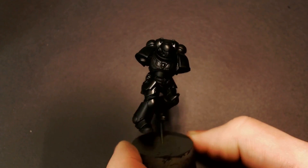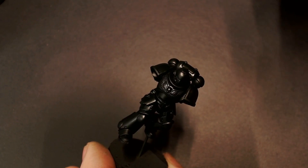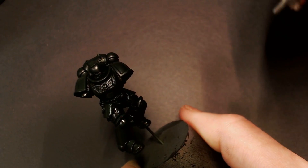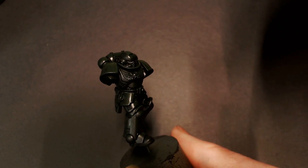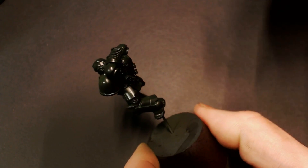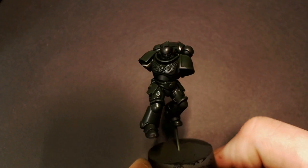For our next color we're going to go with some Model Color Flat Green and we're going to do the same thing — thin this flat green down to a transparency. Maintain a high angle of attack and just color tint what we just did with the dark green but with a little bit of flat green. It's still going to be really really dark but we're getting a little bit more green in there. The key difference from the last step is maintaining that high angle of spray so we're not getting underneath the model into the shadows.